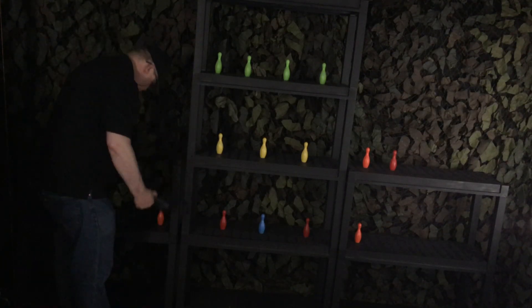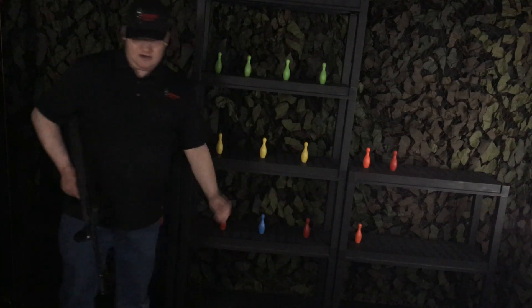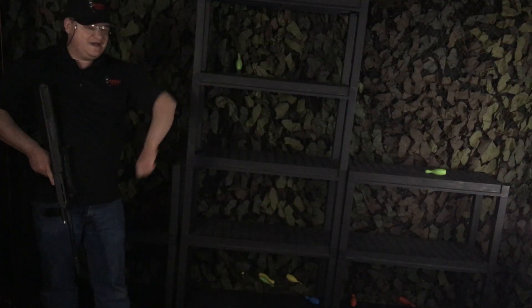All right, let's try this again — same thing as before: top left, right, standing, kneeling — we can take it up a notch. Ready? Let's do this. Middle left standing. Bottom left kneeling. Kneeling. Standing. Center right kneeling. Top right. Finish up with whatever target you have. All right, there you go!